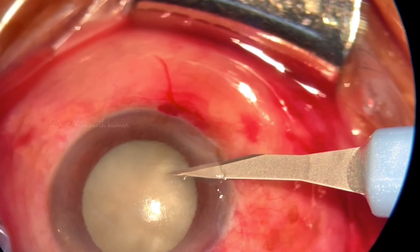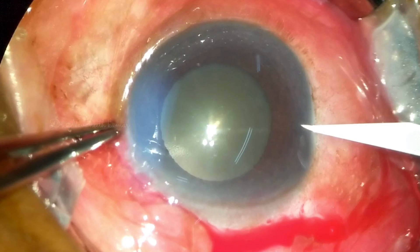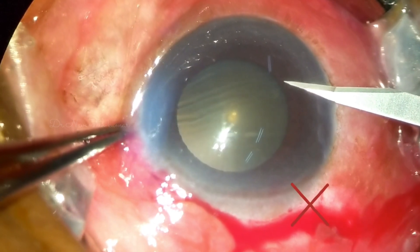While coming out, there is no need to cut extra length of the cornea. Here is a not fully entered side port with extra cutting of the cornea, which makes it leaky.